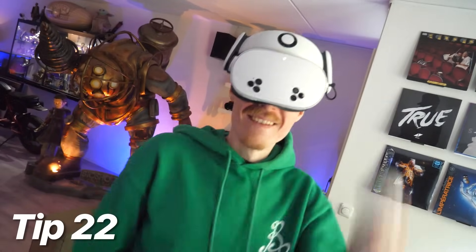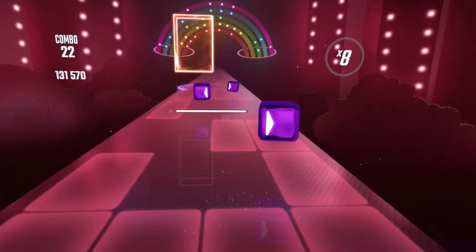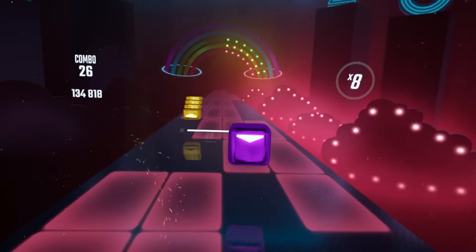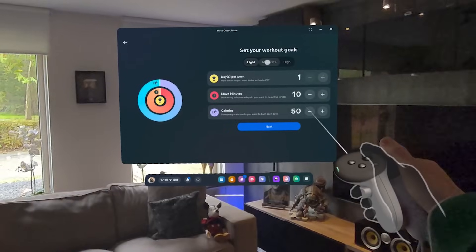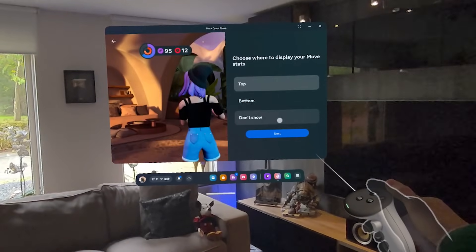Tip 22: tracking your fitness routines. If you want to turn your VR sessions into a workout, consider the Meta Quest Move app, which tracks your steps, calories burned, and overall activity.